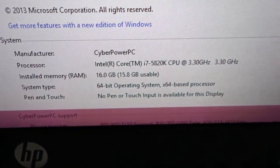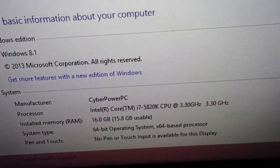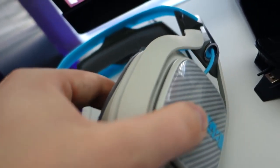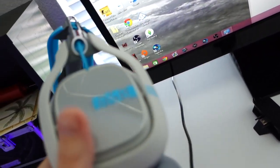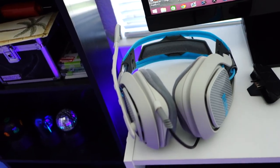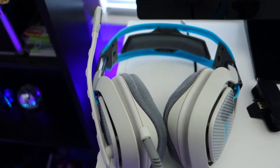She's got an i7 5820 CPU, 16 gigs of RAM, and we both have a GTX 970 as our graphics card. She also has the Astro A40s — I think that color is teal, like a sky blue. I'm honestly jealous of it because it would match my controller really well, but she's got the Astro A40s.